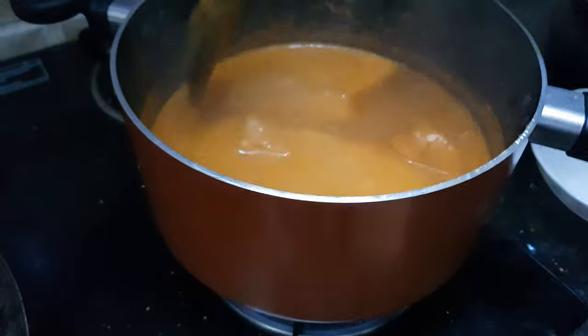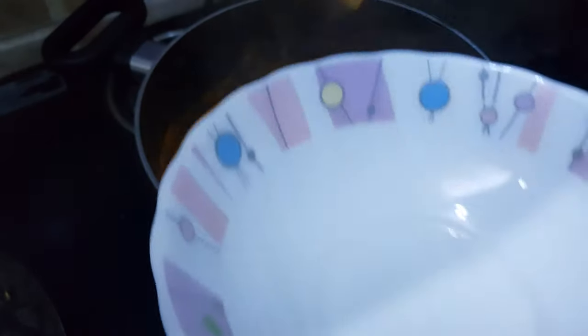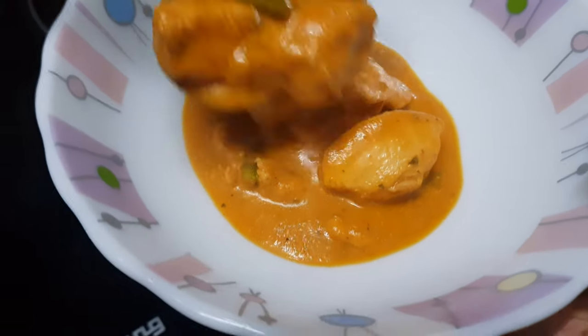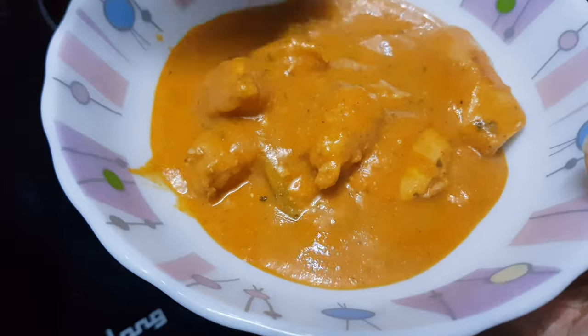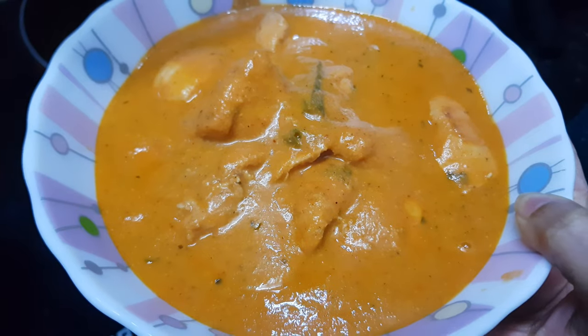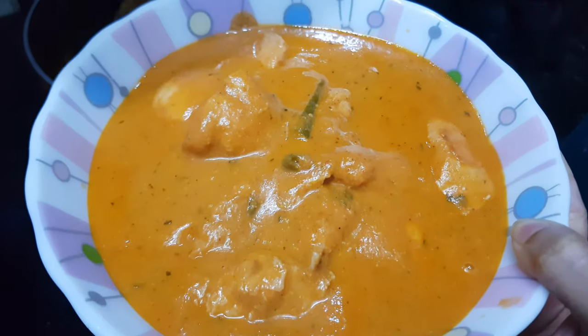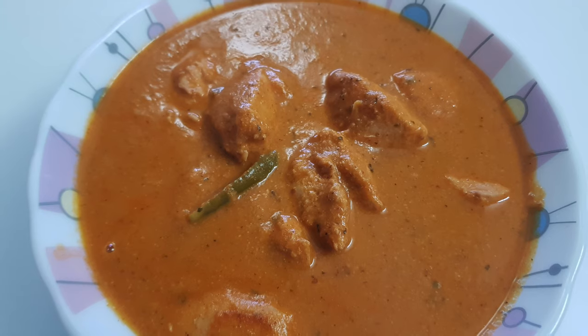Now this butter chicken is ready. Let's turn off the flame and serve it. Butter chicken is best served with tandoori naan or tandoori roti. You can check how to make tandoori roti or naan at home in my other videos — I have shared the links at the end of this video. Enjoy this butter chicken with any kind of Indian breads or rice. Thanks for watching — please subscribe to my channel and hit the like button. Thank you.